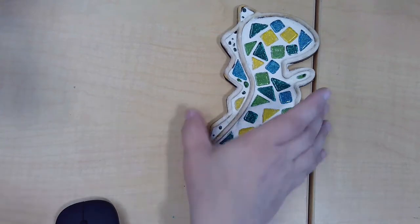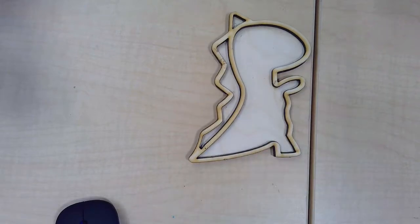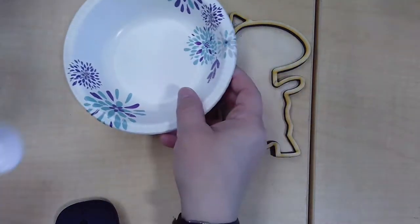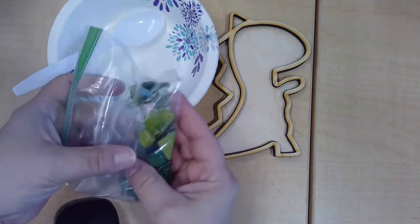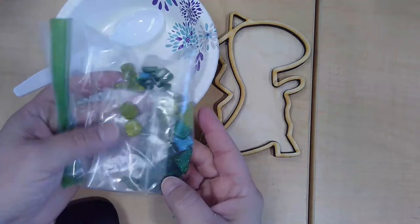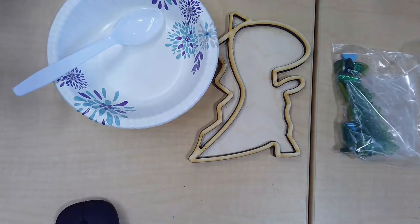In your kit you'll find everything you need for this, starting with your dinosaur template, a disposable bowl and spoon for mixing the grout, your glass tiles, glass beads, and small acrylic pieces for decorating.